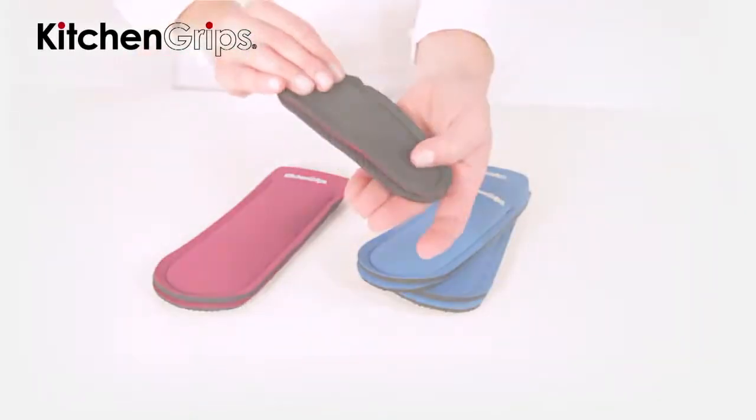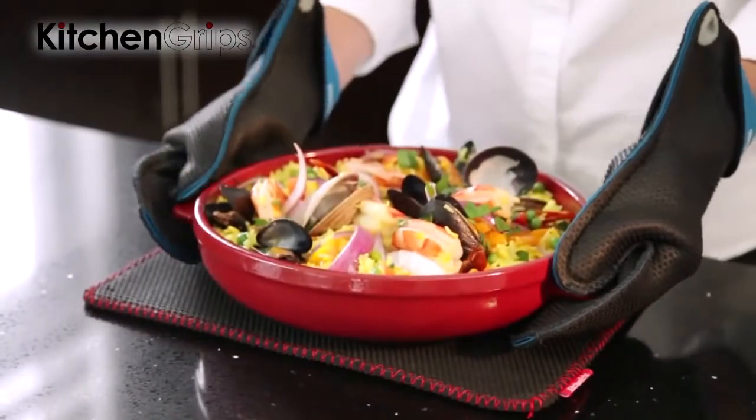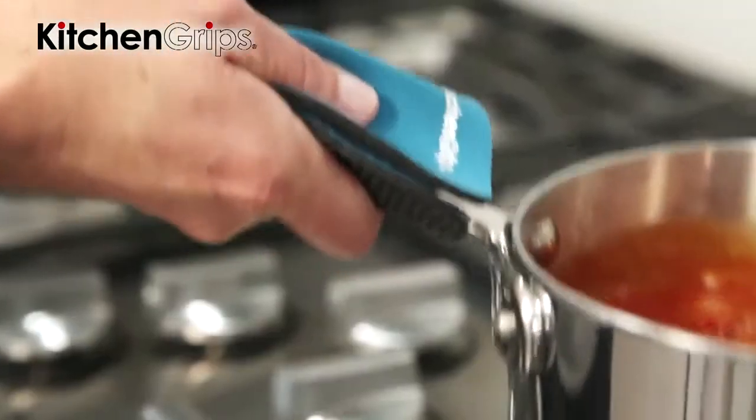The textured finish on the mitt gives it a non-slip grip, an important consideration when working with hot pans, casseroles or other dishes. The raised nub pattern, unique to Kitchen Grips, also adds extra insulation.